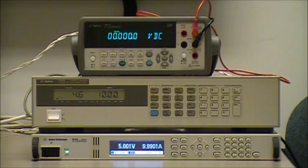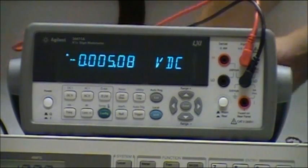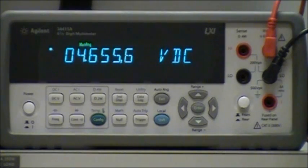I have set the power supply to 5 volts and the DC electronic load to draw 10 amps. As you can see, the voltage at the output of the power supply is 5 volts. However, as you can see, the voltage at the input terminal of the load is not 5 volts.